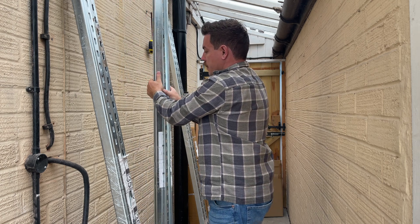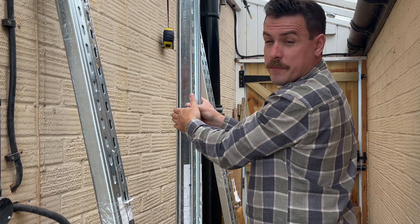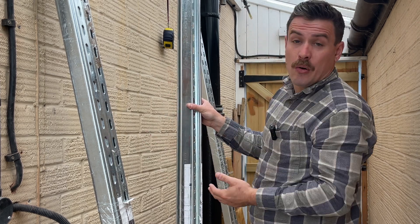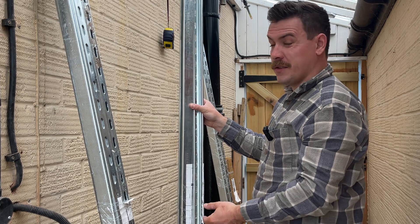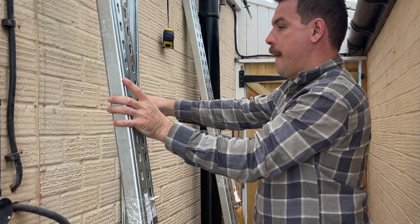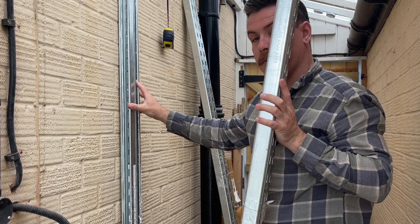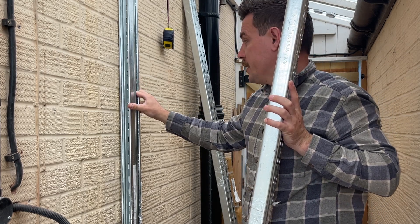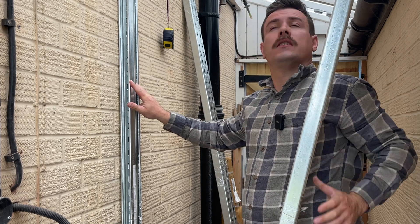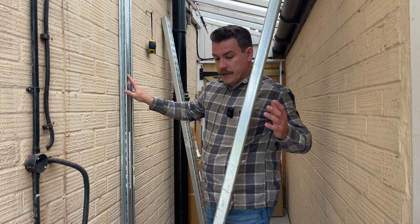Next to it I will have another one which I'll bolt through, which will then give me something to bolt to this face and box it in effectively if I want to do that in the future — battery bolted to this one, and then whatever I choose to clad will be bolted to the outside one. That's my unistrut.